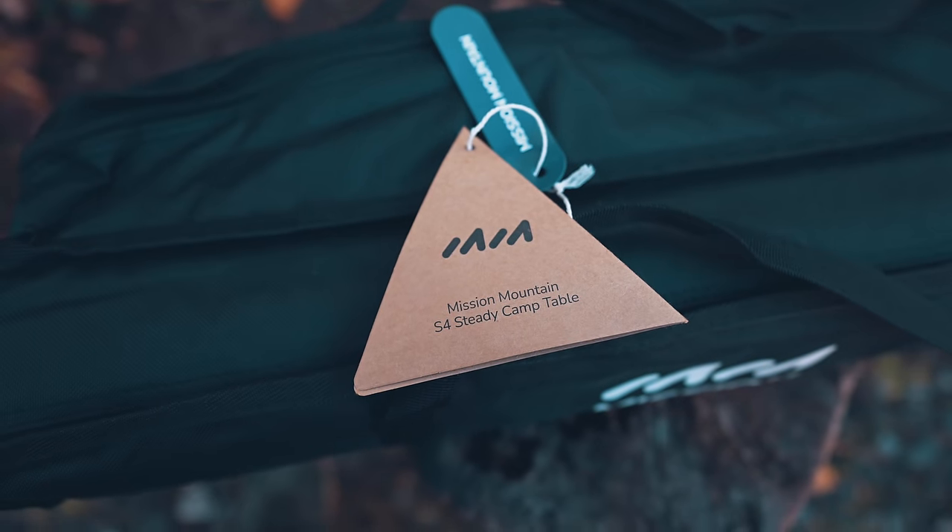This is the Mission Mountain S4 table, and the company makes some claims that I'm questioning whether or not they're true. First things first, let's take a look at the table and see what we receive. My name is Luke. This is the Outdoor Gear Review. Let's get started.